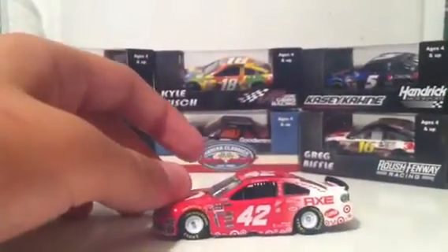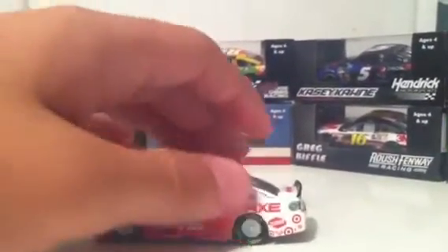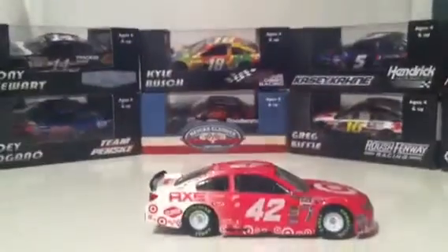So this car here, your main colors are red and white. You got red all around here, and it just fades to white as your background. And you have just a bunch of little Target logos all over the place. That's really all this car is — decked out in Target.